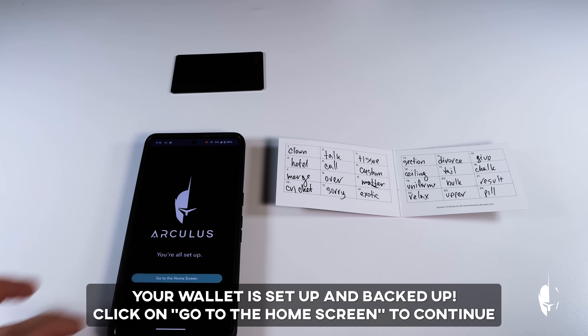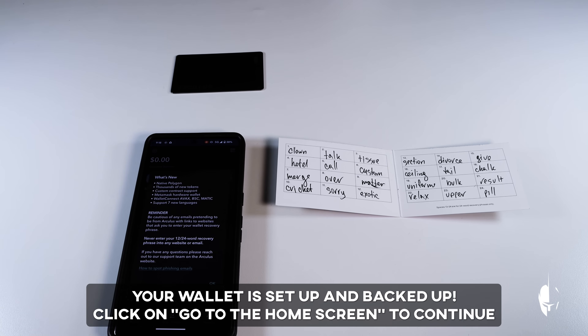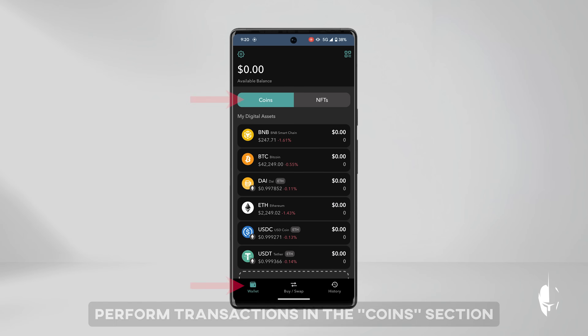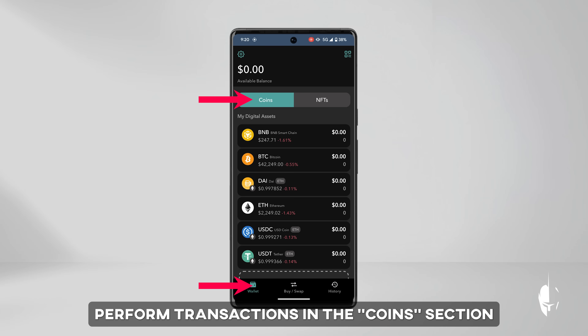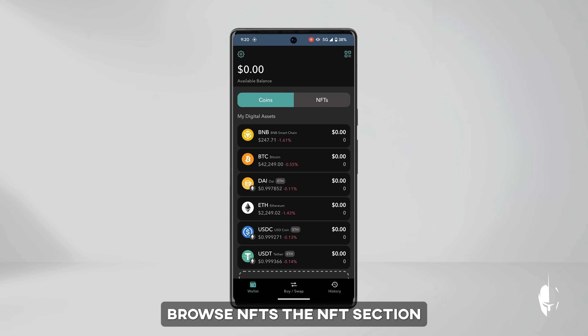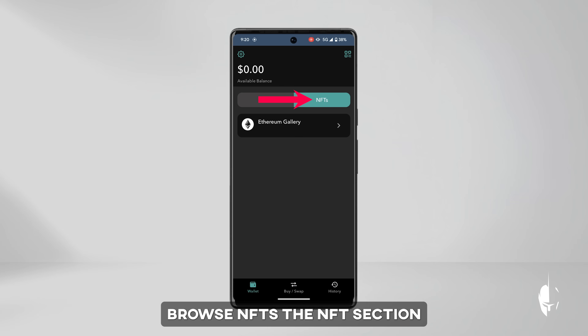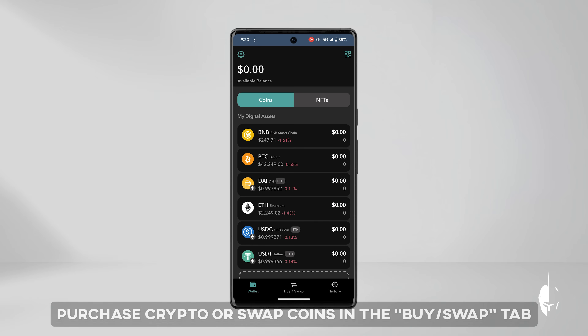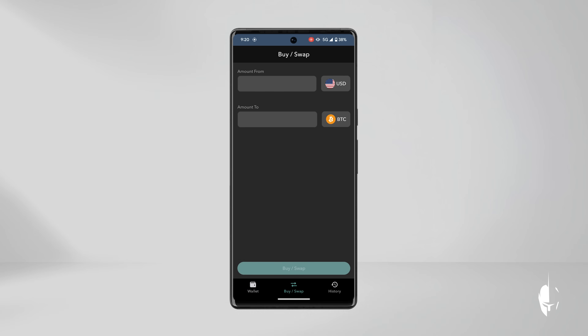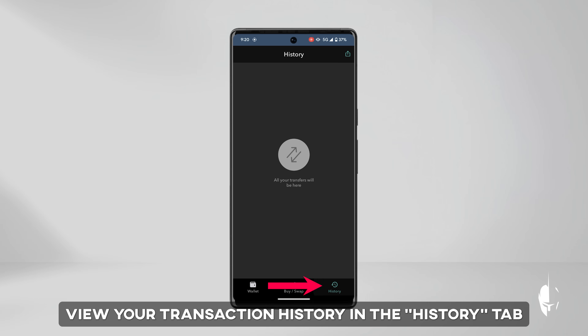Click on Go to the home screen to continue. The menu is straightforward with three tabs: wallet, buy/swap, and history. In the coins section of the wallet tab, you can explore available coins and perform transactions, while the NFT section allows you to browse NFTs. In the buy/swap tab, you can purchase crypto or swap coins directly. The history tab displays your transaction history.